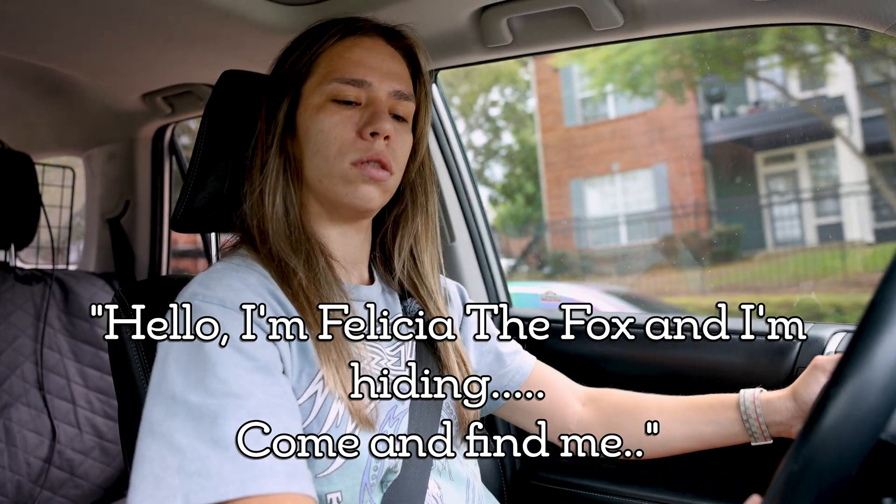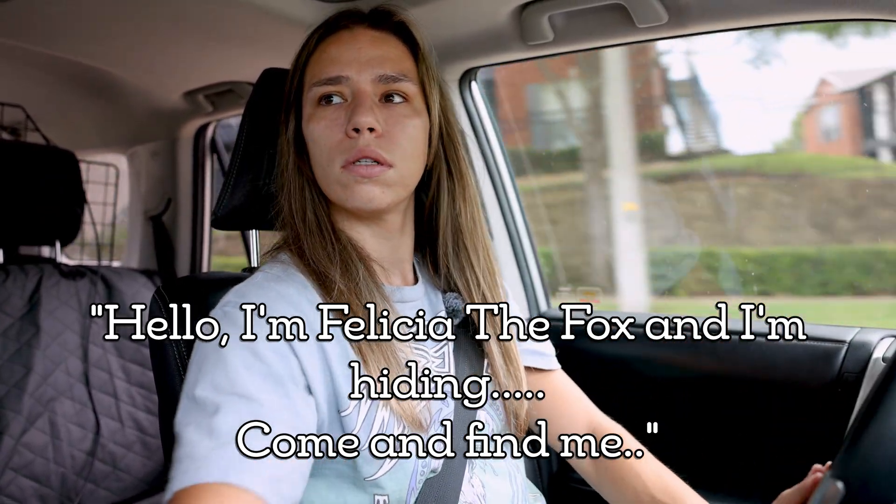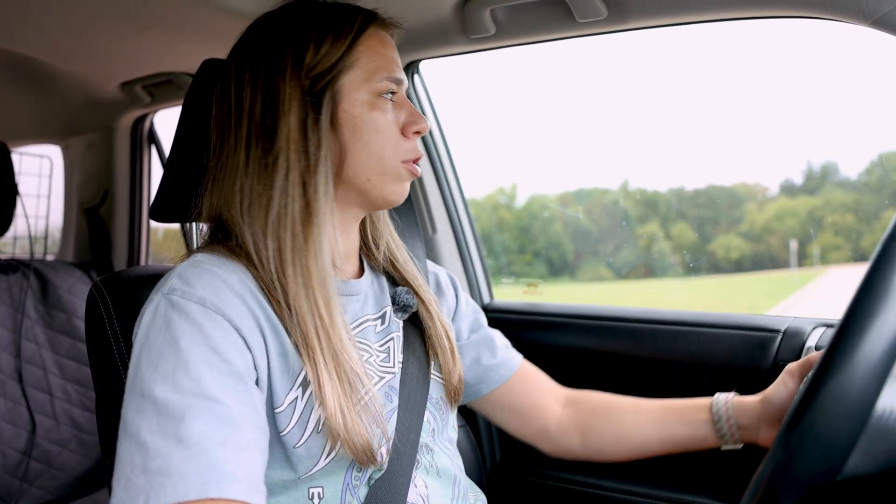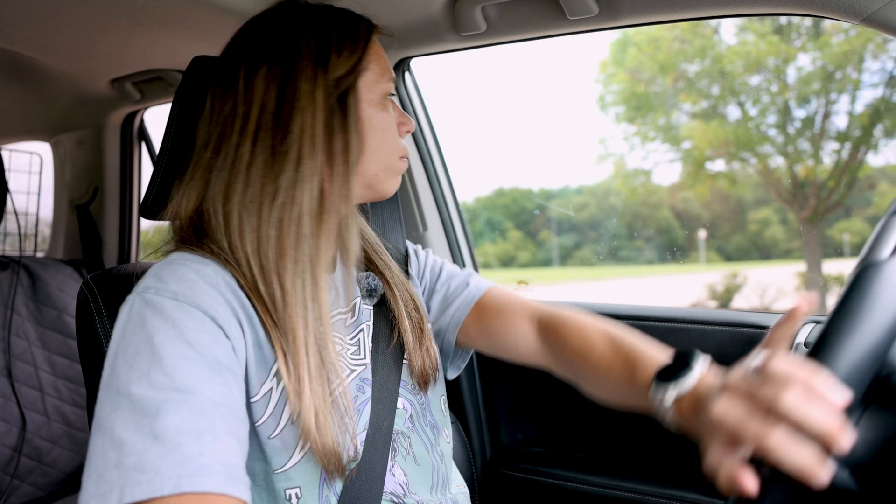Right now we're going to pull over because we were able to hear her and get some signal strength. Rob has a directional antenna — a Yagi antenna — and we're going to get out and get that directional reading so we can get a better idea of where we need to be heading. We're pulling into a parking lot. There was some peaking there in the red. We're just pulling in to get that directional reading.